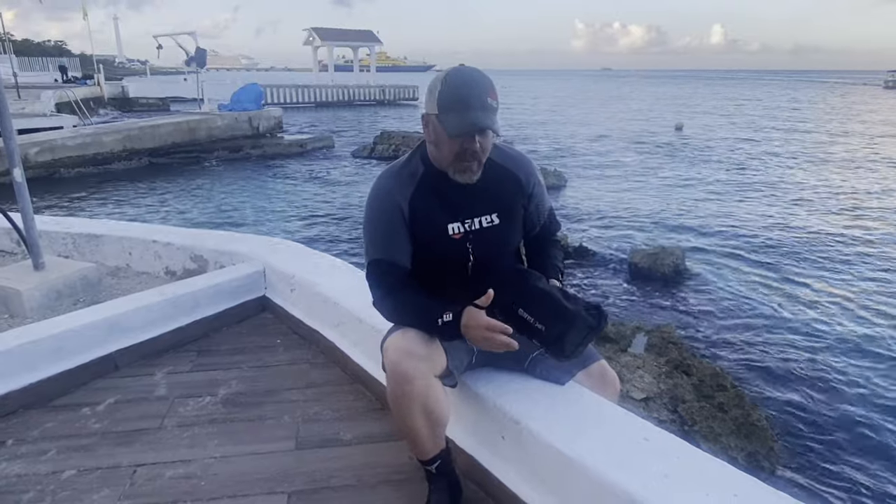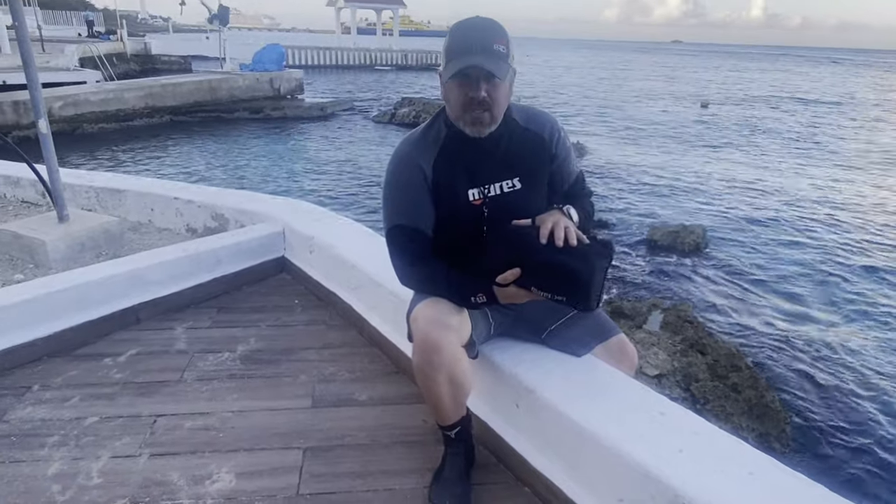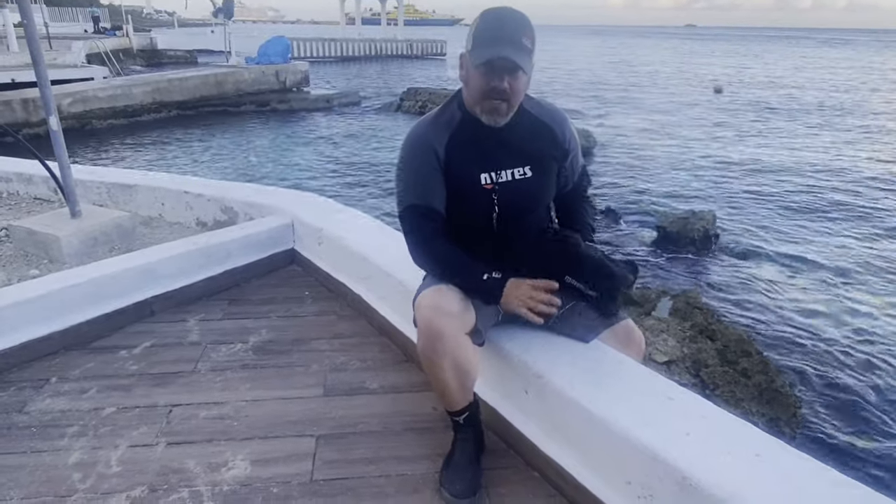Now one thing I want you to understand is your geographical location and the type of dives that you're making is really going to be the determining factor in what you carry. That means what I carry here is not going to be what I carry when I'm at home, say in overhead environments or in cold, dark, deep environments. This is just what I'm carrying here in the tropics.